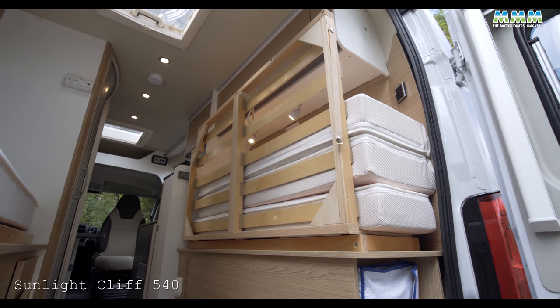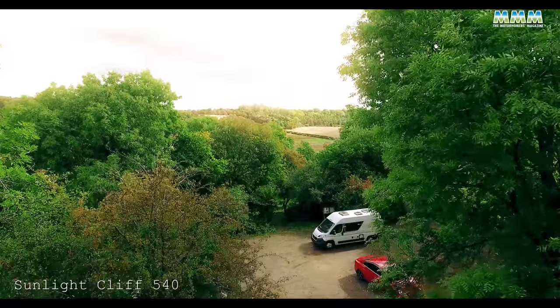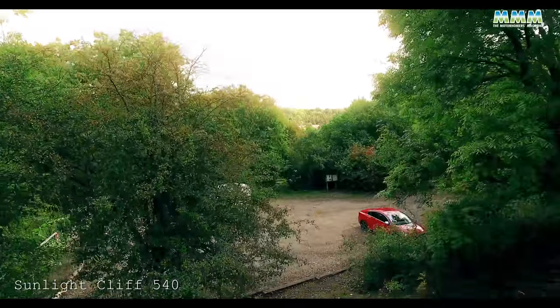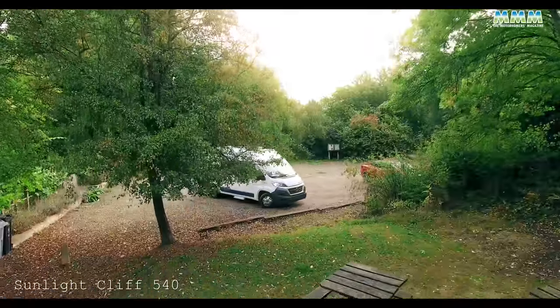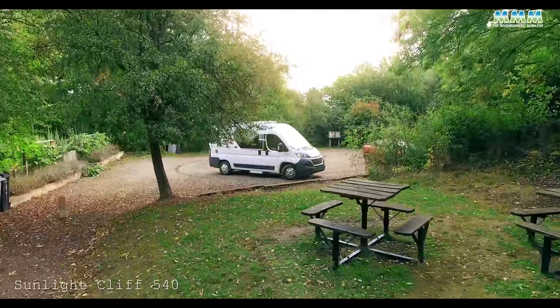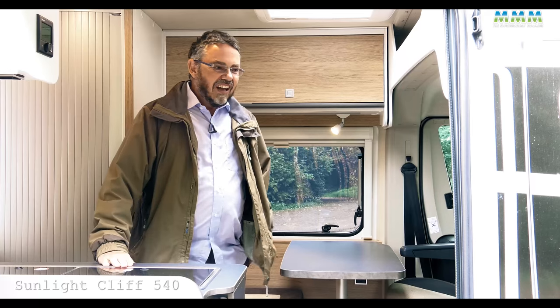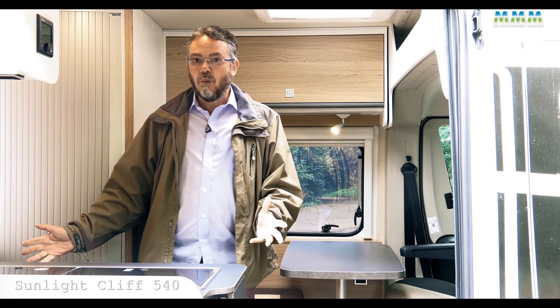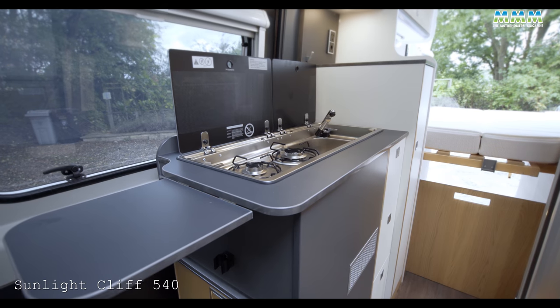You can add extra storage and choose from two metallic paint colors instead of white. Like so many motorhomes, there are options packs — two fitted to this vehicle: the basic pack and the chassis pack. I quite like the modern, fresh feel inside this Sunlight; there's lots of white which reflects the light and makes what is a small space not feel too small.